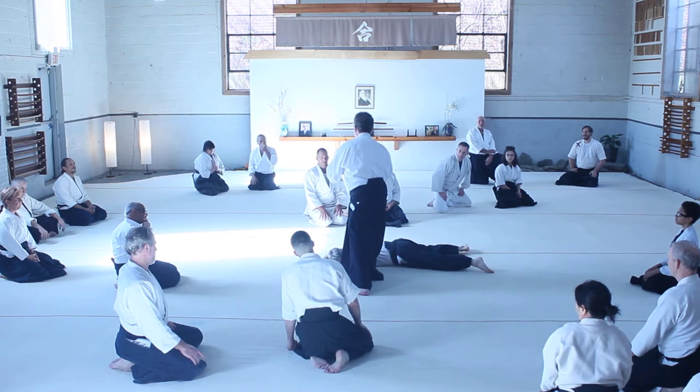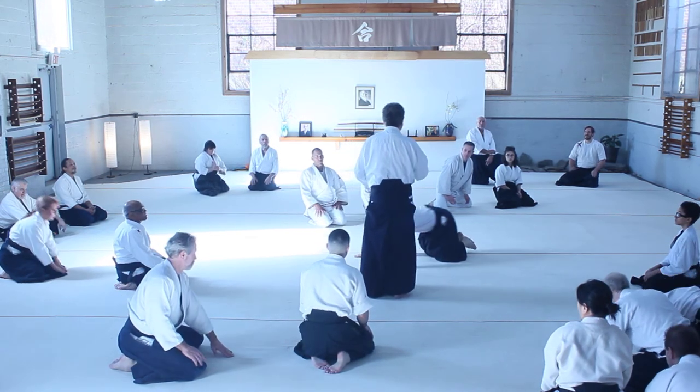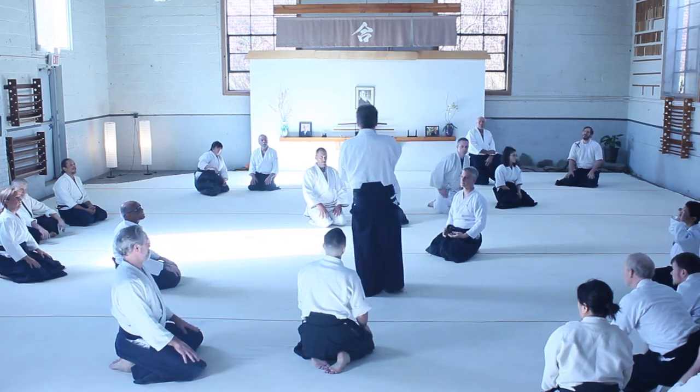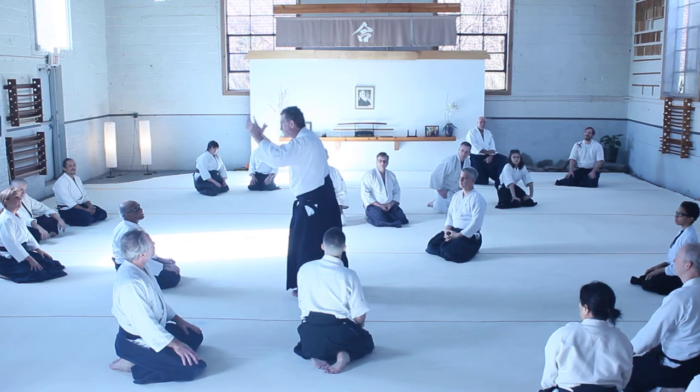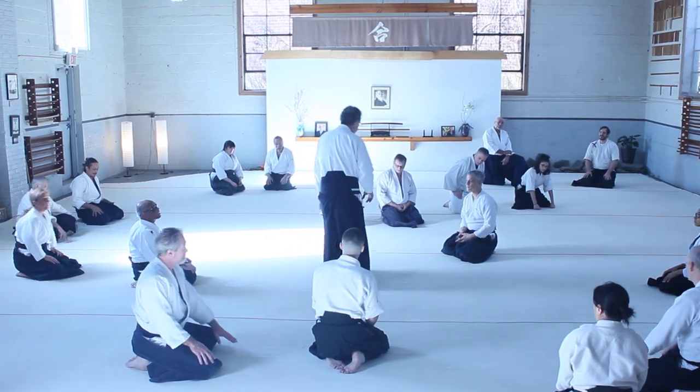So let's put the package together now, beginning to end. Taking into consideration using the thumb of the belly of the bicep for your knee kill. Using your last three fingers as your primary grip. Let's do it.